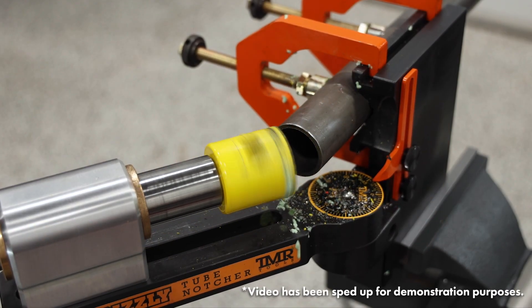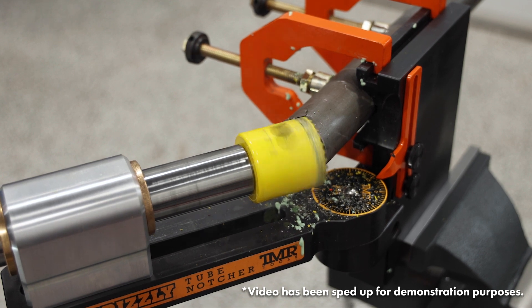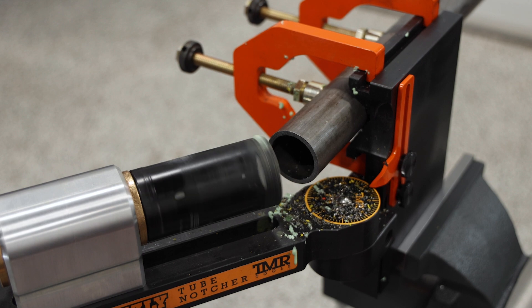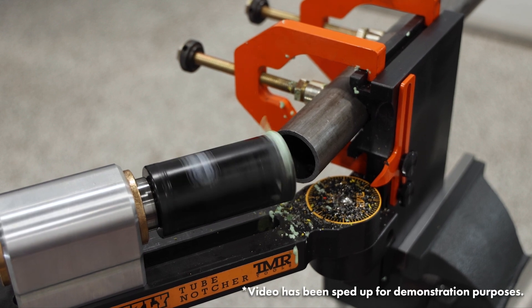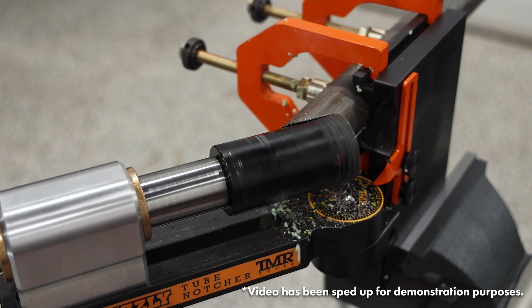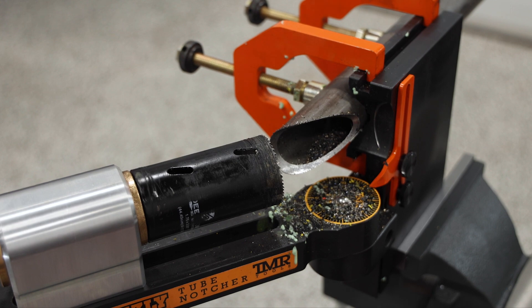In this example we're back to the Sterit saw and we've moved up to a 60 degree notch. Here's the same 60 degree notch this time with the Deep Saw. As you can see, the Deep Saw provides a 60 degree notch in one shot.